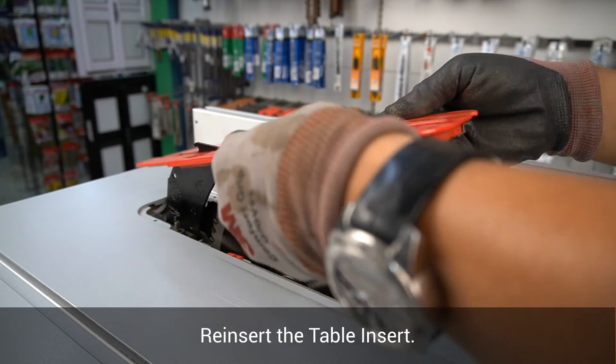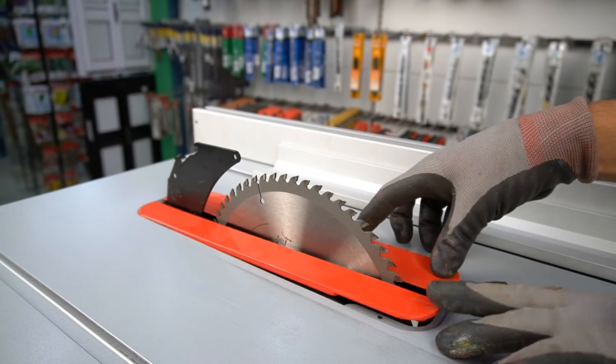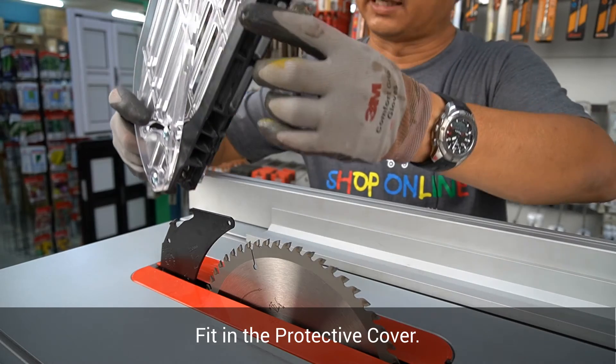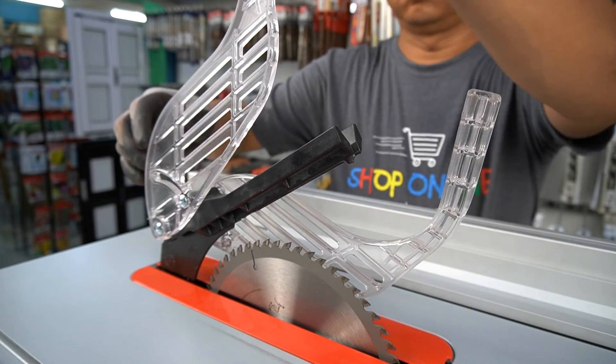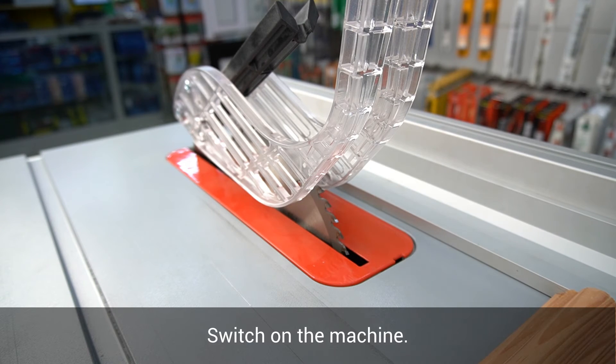Re-insert the table insert. Fit in the protective cover. Now let's switch on the machine and test it.